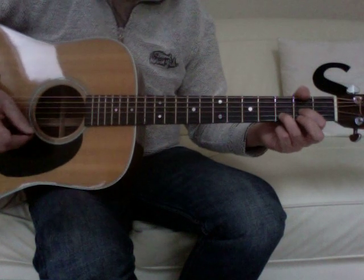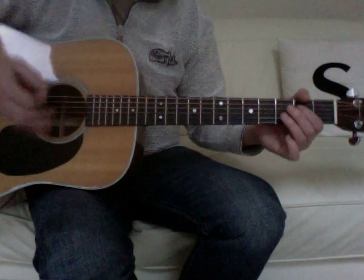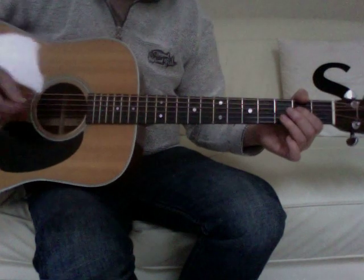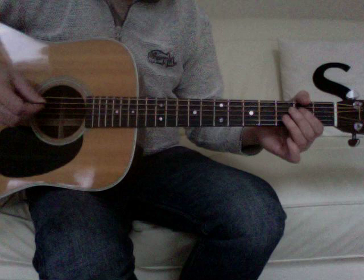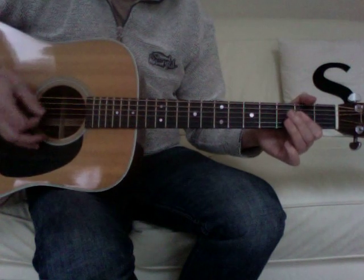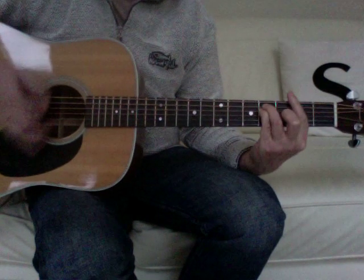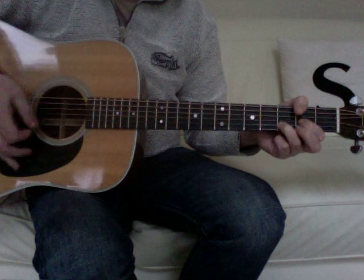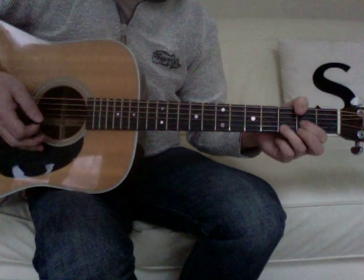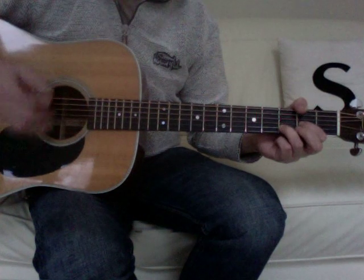The strumming pattern for this one is straight down strokes with a bit of palm muting. Start with straight eighths: one, two and, three and, four and — one, two and, three and, four and. But the accenting is on the 'and' of the two.